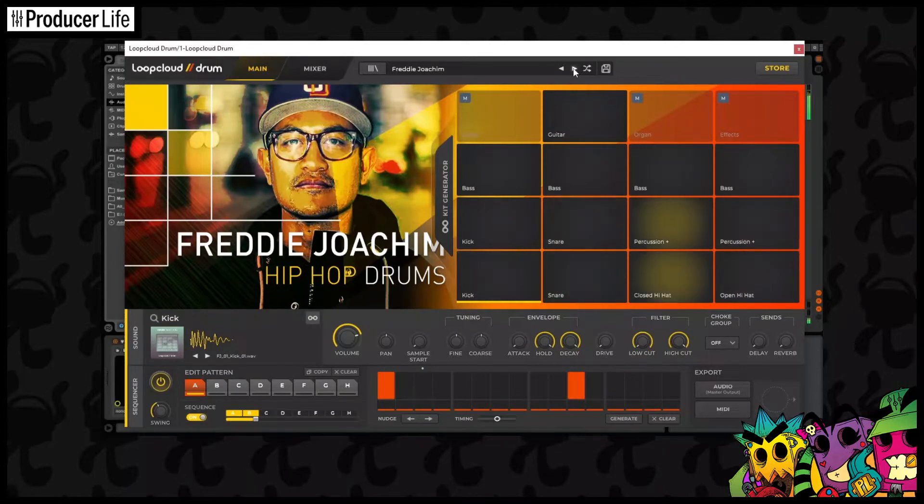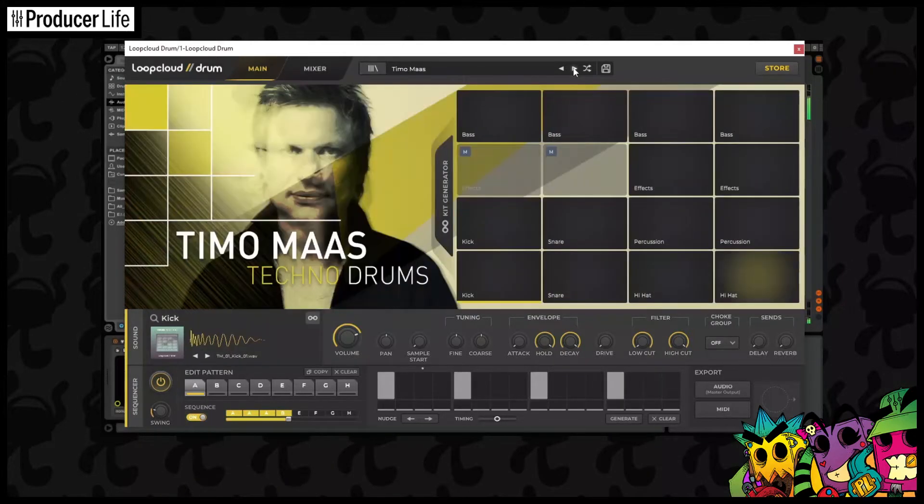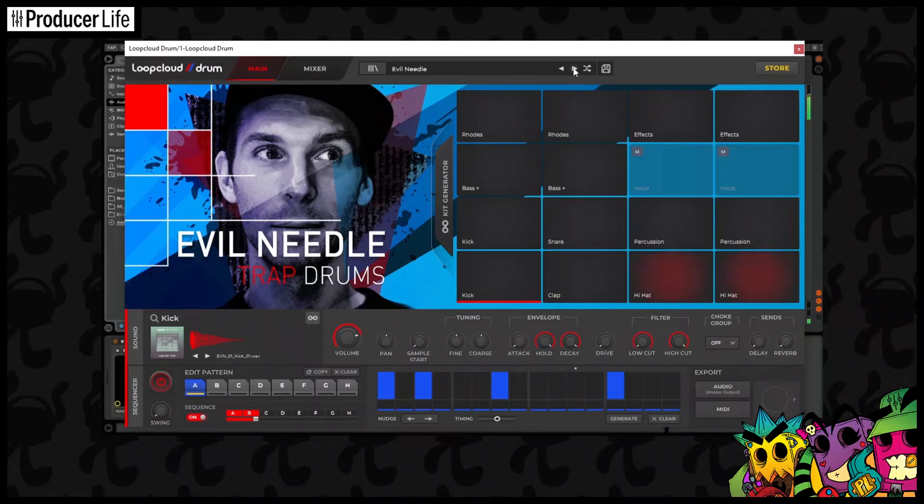LoopCloud Drums solves this by bringing the power of a sample library into its modern and simple-to-use drum sequencer. With access to LoopCloud's extensive catalogued sounds and powerful search capabilities, you'll never struggle to find the perfect set of sounds to make your dream drum kit come true. LoopCloud Drums has some other cool features that set it apart from other drum machines, like the intelligent kit generator and intuitive MIDI outputs. Let's have a look at these and LoopCloud Drums in action.